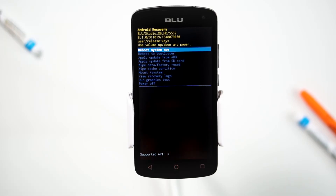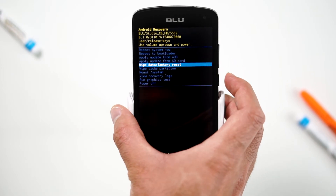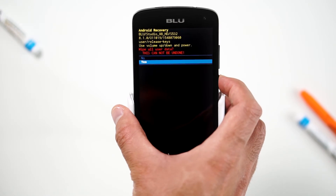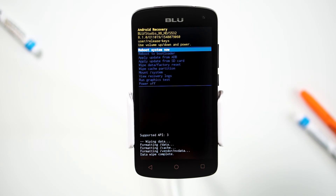Use the volume down button to navigate to wipe data, factory reset, and press the power button to select. Navigate to yes by pressing the volume down button and confirm by pressing the power button. Wait for the factory reset to complete and you're done.